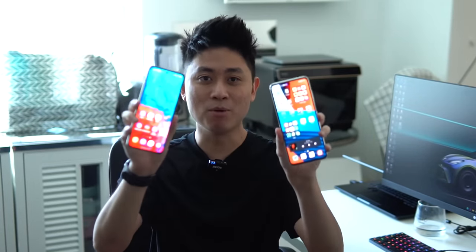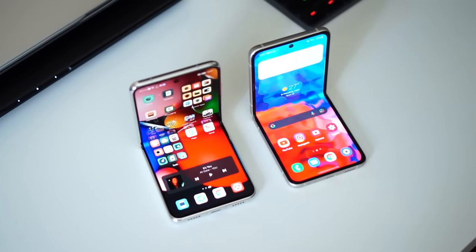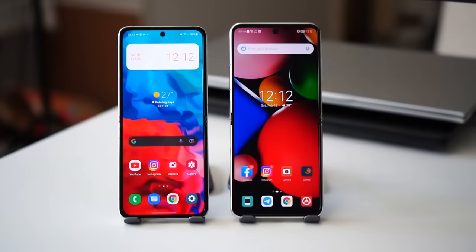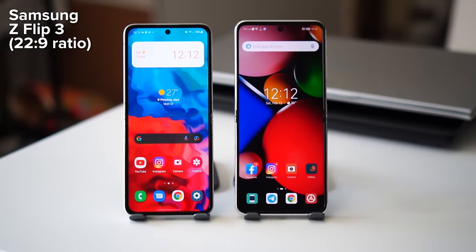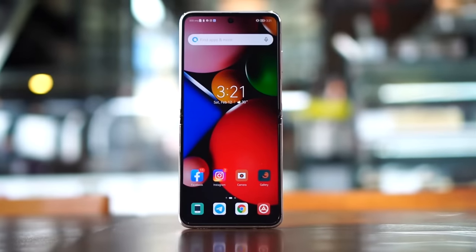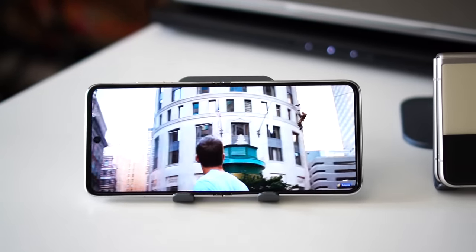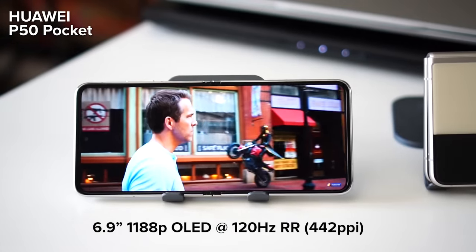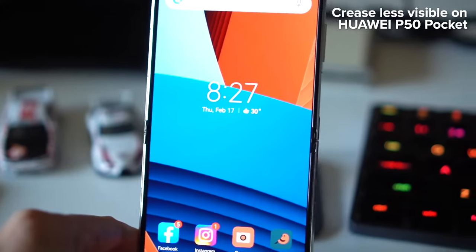Next, let's check out the displays. The display is very important because it's the main thing you'll be looking at most of the time. The Samsung Z Flip 3 goes for a slim and tall approach with an aspect ratio of 22 by 9, featuring a 6.7-inch 1080p Super AMOLED display that refreshes at 120Hz. The Huawei P50 Pocket goes for a more conventional 21 by 9 aspect ratio — the same as cinema movies — with a slightly larger 6.9-inch OLED display, higher pixel density, and also a 120Hz refresh rate. I also noticed the crease on the P50 Pocket is less visible than on the Z Flip 3.